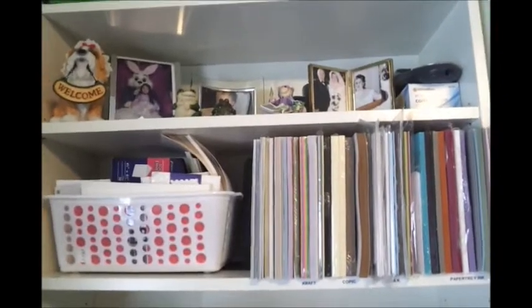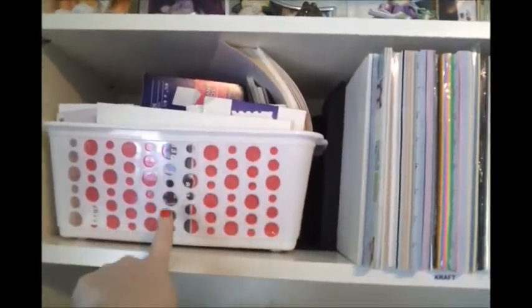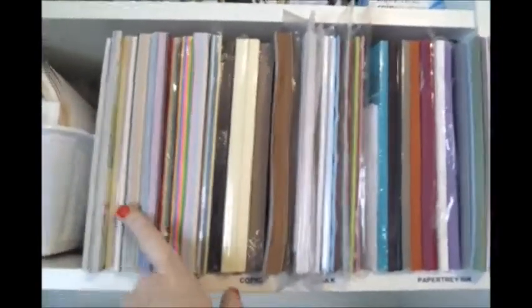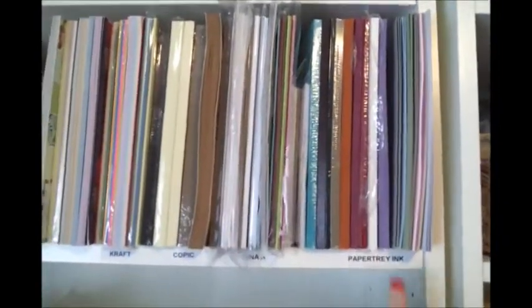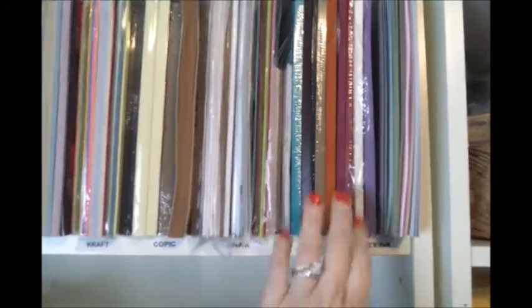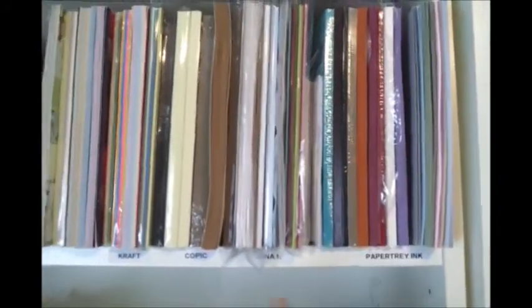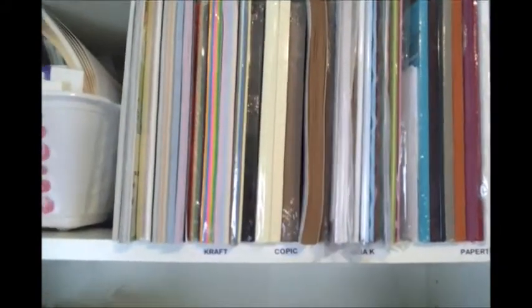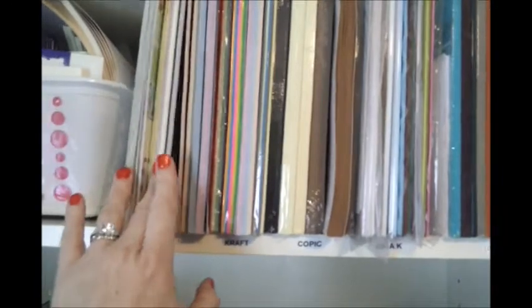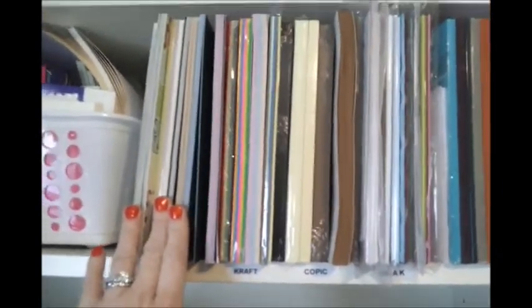Going back to my units — the top unit I just use for pictures. In this basket are all my envelopes for A2 size cards and my 5x7 cards. Right here is all of my 8.5x11 papers, labeled by company: Paper Trey Ink cardstocks, Gina K, Copic papers, craft cardstocks, and a few more generic cardstocks — but these are 8.5x11 where the others were 12x12.